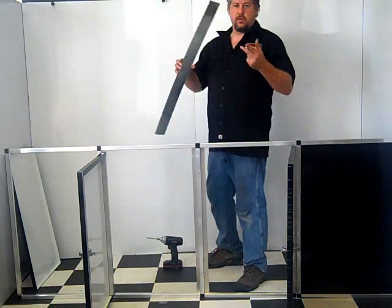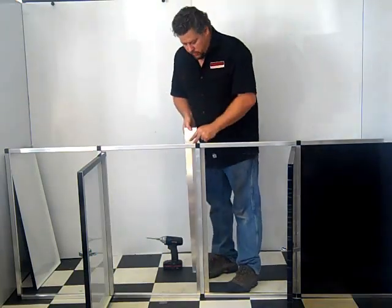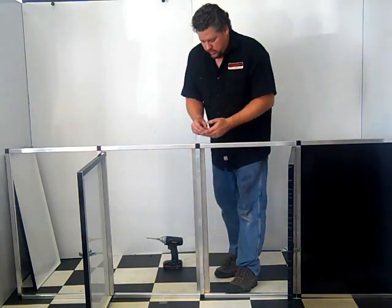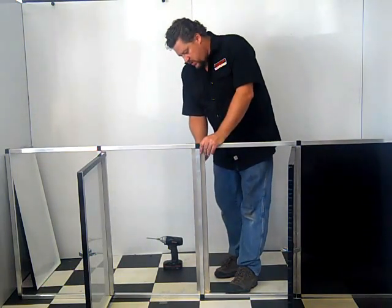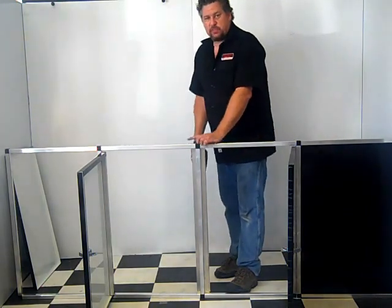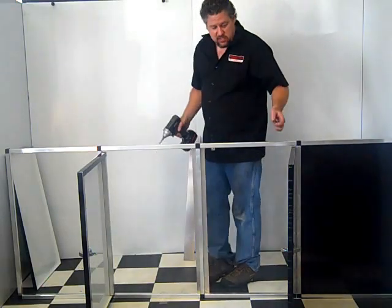The next step: you'll get what's called the latch plate. It's just 16 pieces of aluminum, goes on the back side of the tube here. The kit comes with the screws, and you simply take your cordless drill, zip a couple screws in to hold the plate in place, and that's all there is to it.